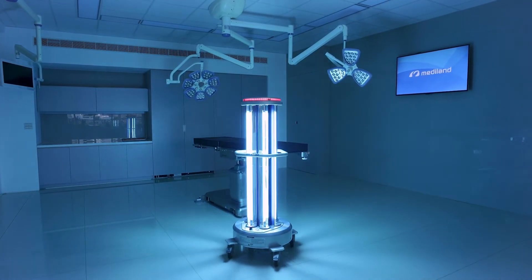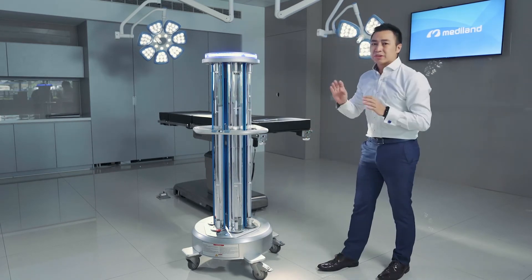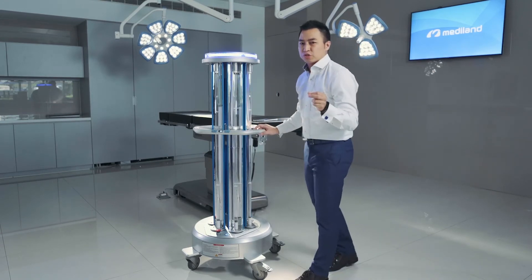The walking distance is about five meters and it only takes five minutes for each spot to process the disinfection. For this room, we only need three spots — a total of 15 minutes to deliver the disinfection.